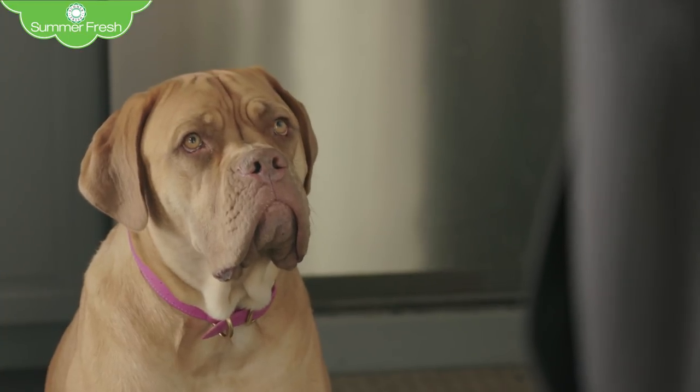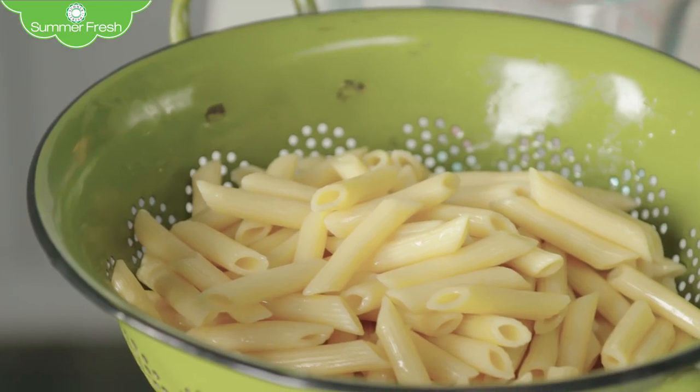I prepped some penne earlier and sautéed two red peppers and a big red onion — because red is the color of love. So grab a skillet and put in two cans of beans.